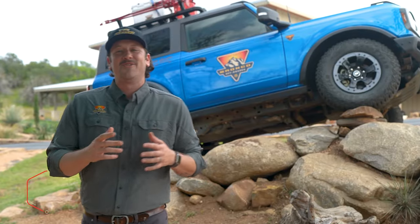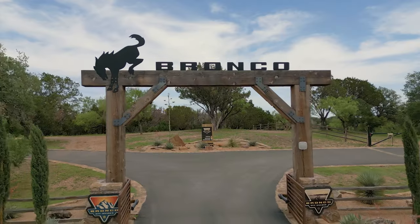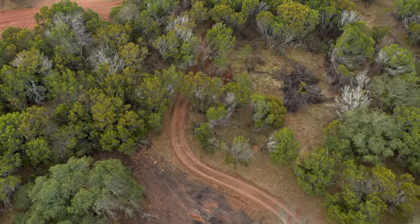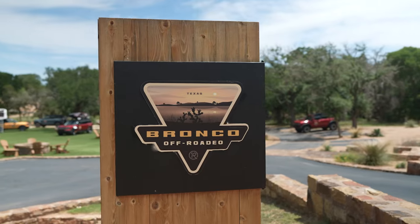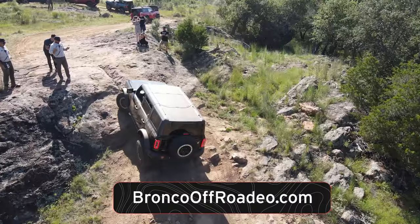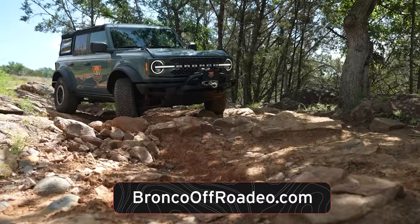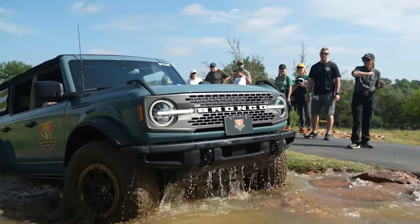Welcome back to the Bronco Nation, your place for all things Bronco. We are here at the Texas Bronco Off-Rodeo located outside of Austin in beautiful Horseshoe Bay at the Gray Wolf Ranch. The Bronco Off-Rodeo is an off-roading and outdoor playground designed for all skill levels that offers rugged trail drives by off-road experts who show you how to get the most out of your Bronco.